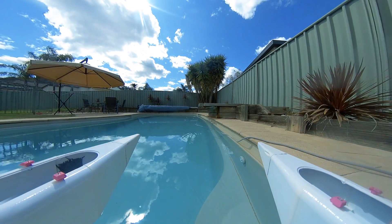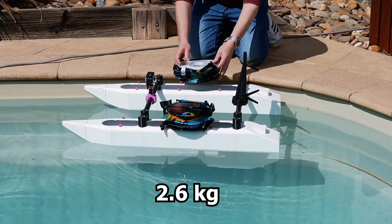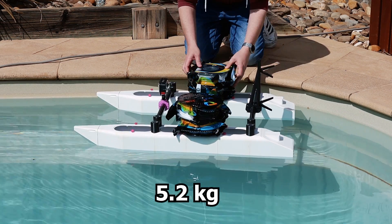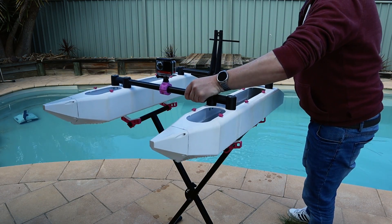Everything was going well until I dropped the boat onto my workshop floor, but I was able to do a quick fix and it was time for the boat's first float test. Success — not a drop of water in the hull.